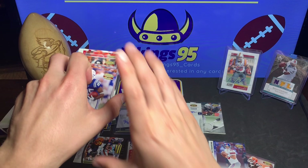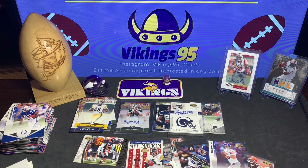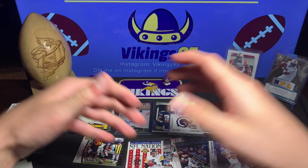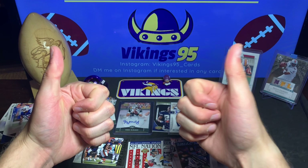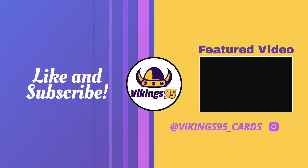If you want to watch it, I did open one of these Gridiron boxes a while back and that was the one where I got the Julio Jones, the Colin Kaepernick, and the Darren McFadden multicolor patch - it was pretty sweet. Maybe I'll link it at the end of this video. Thank you guys so much for watching - throw me a like, a comment, turn that alert button on. I just hit 1,700 subscribers which is absolutely crazy - have a great rest of your night!